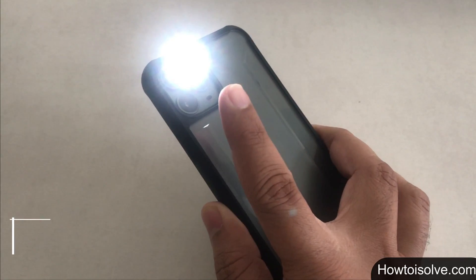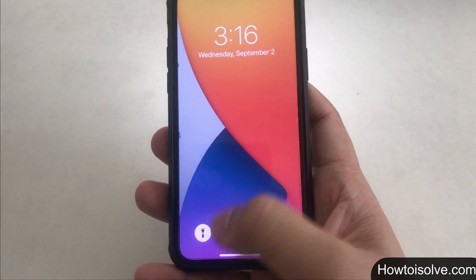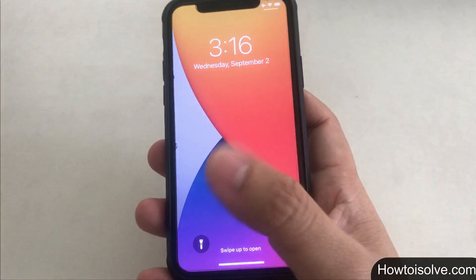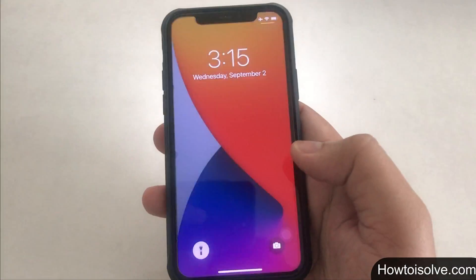Trick number 3: turn off the flashlight using force touch. Just press and hold on the flashlight icon on the iPhone lock screen and your torch will quickly shut off. This is an easy way to turn the flashlight off if it was turned on accidentally.